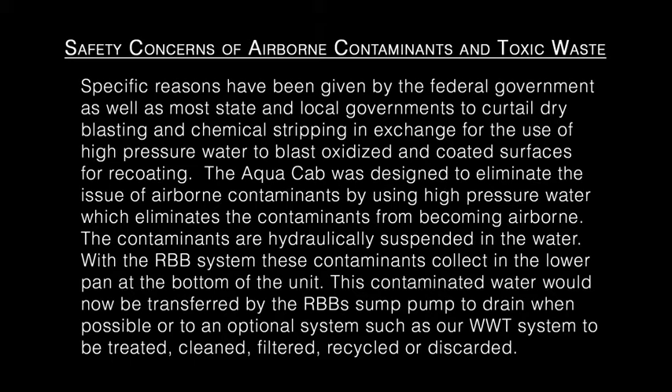This contaminated water is transferred by the RBB sump pump to drain when possible, or to an optional system such as our WWT system to be treated, cleaned, filtered, recycled, or discarded.